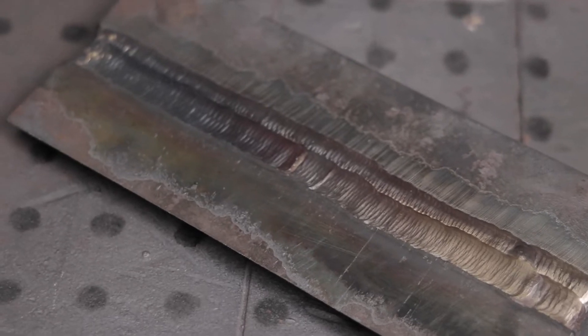All right guys, so we finally got it capped out. Tried to run a little bit tighter weave than I usually run. I think it came out pretty good. It took a lot to get here. These little plates like this, man, they get really hot.